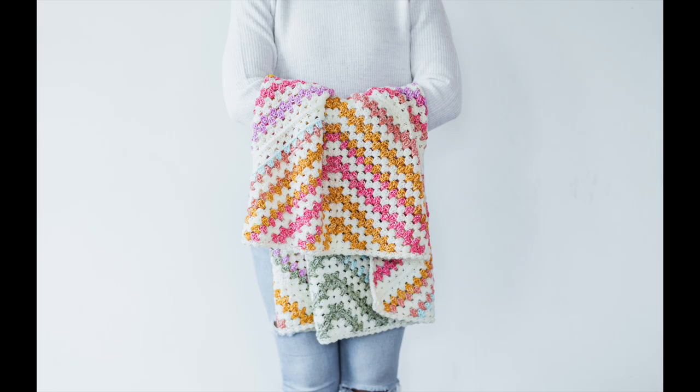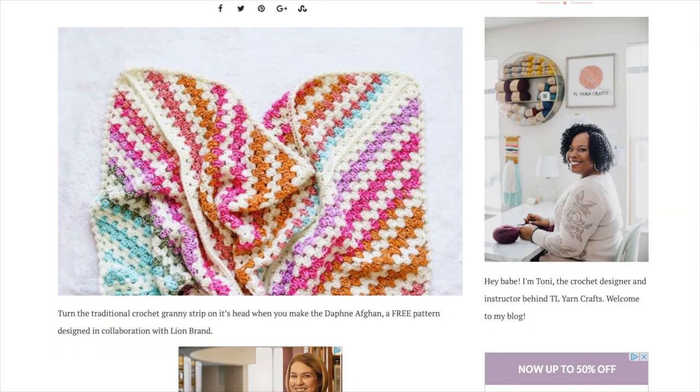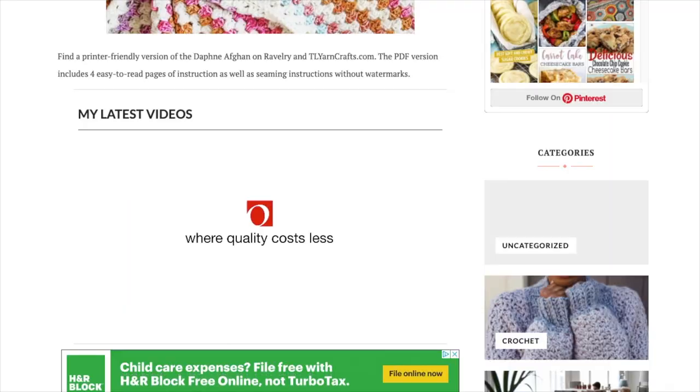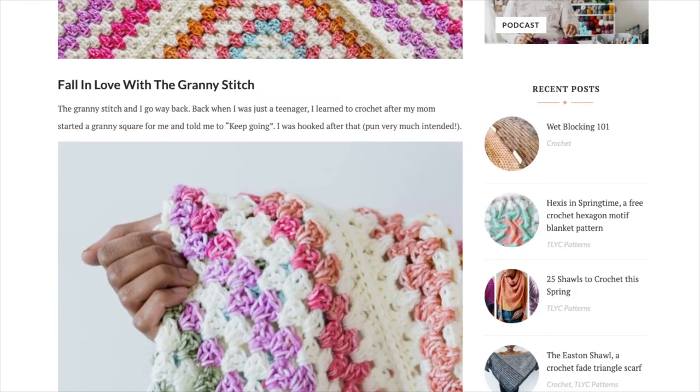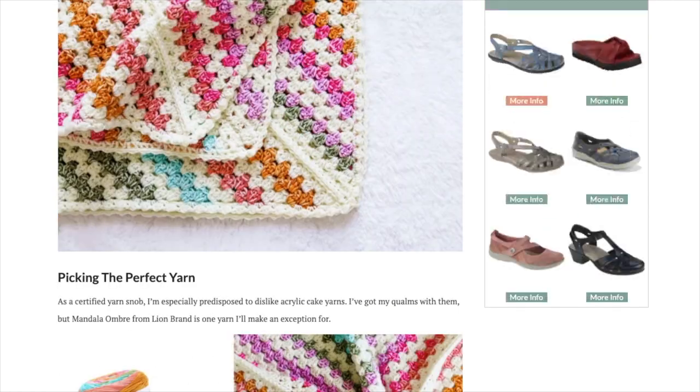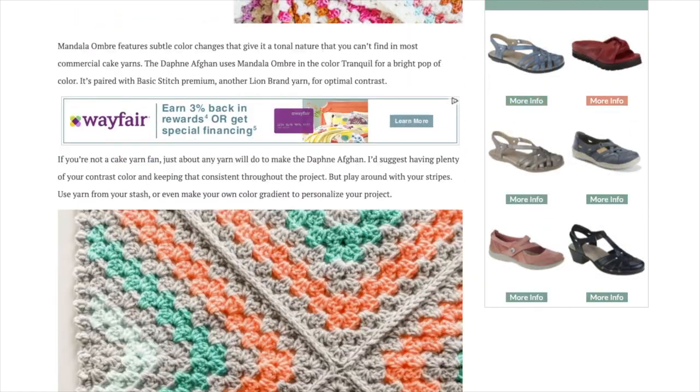This is a great way to use up your leftover crochet yarn or even incorporate some cake yarn that you have lying around. While watching this video, I encourage you to pull up the Daphne Afghan pattern, which is available for free on my blog toicblog.com. You can also find a printer-friendly PDF version on my website toyarncrafts.com. Links to both resources are in the description.